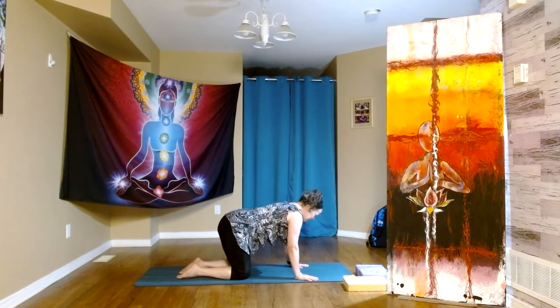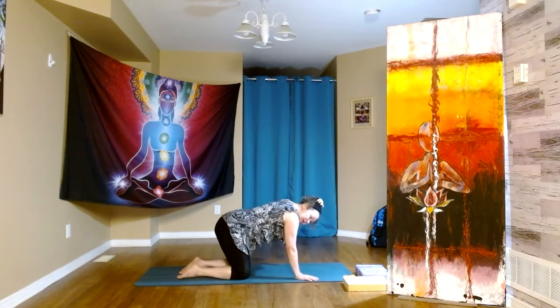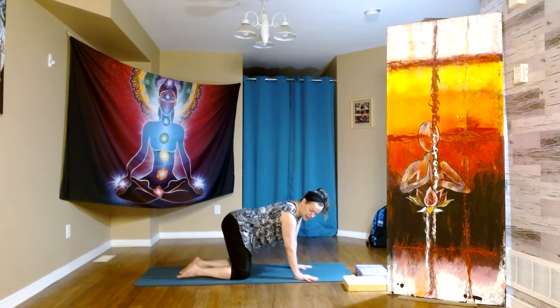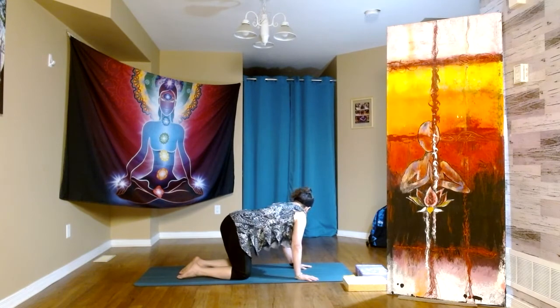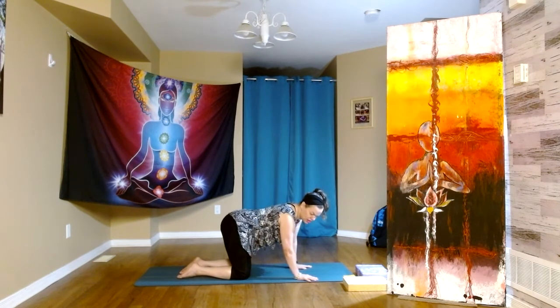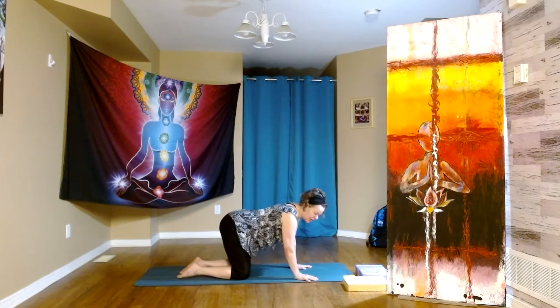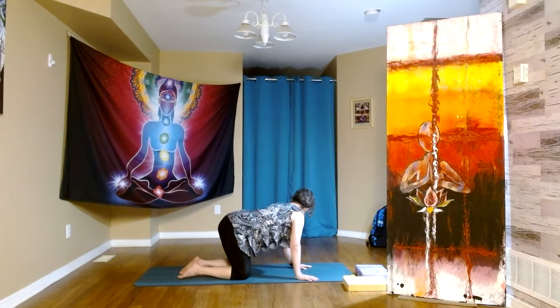Inhale, exhale — glancing at our left hip, feeling our right side open. Inhale center, exhale — glance at the right hip, left side opens. Last time on each side.